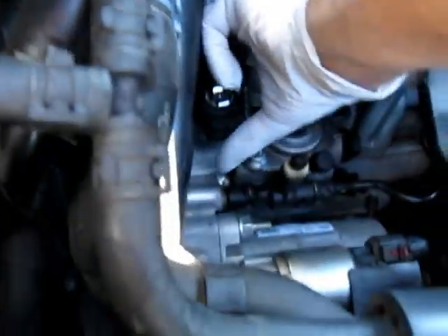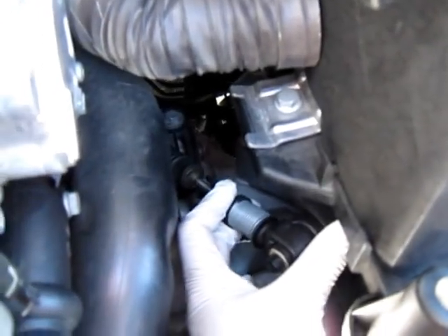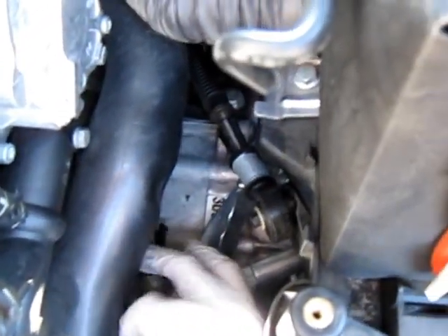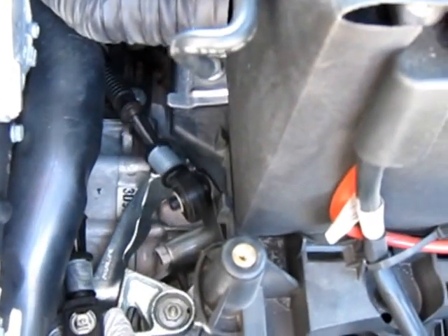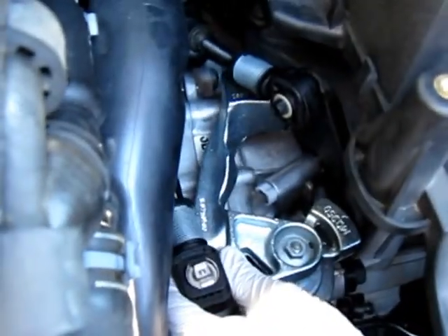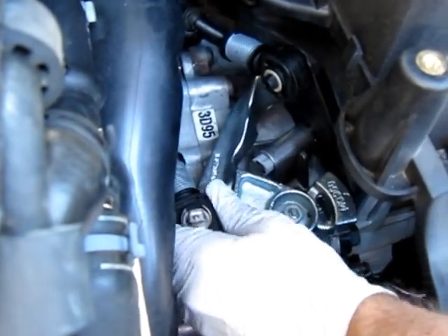We're going to unlock both of the cable ends, which you pull the knurled ring against the spring and then turn it, and it locks it to where the fingers are open on both cable ends. The stock or normal position of the shifter is the third and fourth gear gate — so this is third gear and this is fourth gear right here.